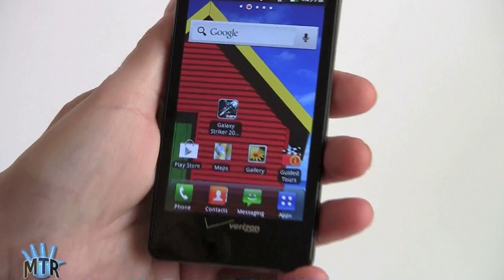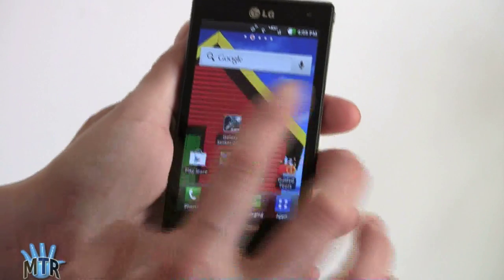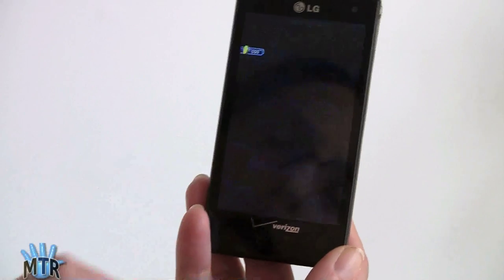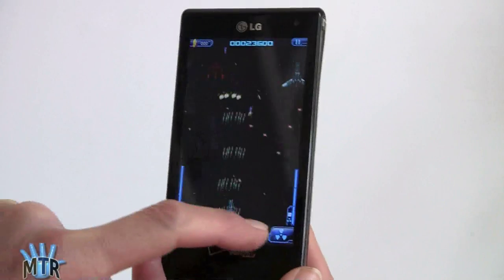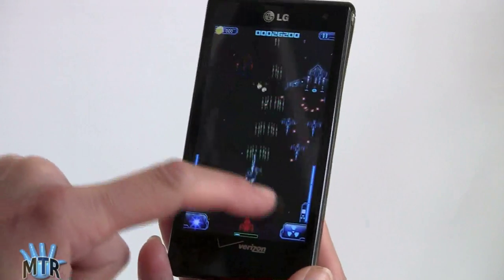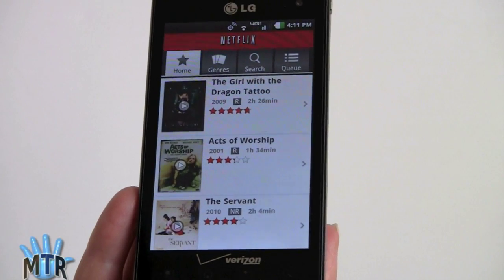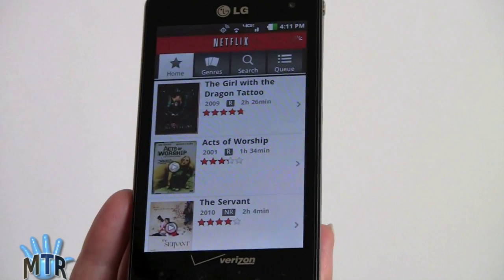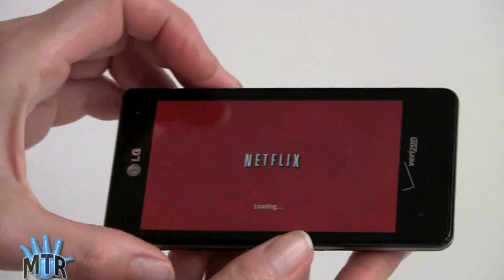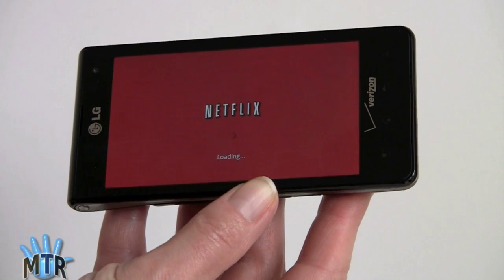Thanks to the dual-core 1.2GHz Snapdragon CPU, the phone is up to the task of gaming — we downloaded Galaxy Striker 2012, a free space shooter game. Netflix is also preloaded for those who like streaming movie services. One thing worth noting: the Wi-Fi reception on this phone, at least on our network, is not that good — so it may not do much better than LTE anyway.